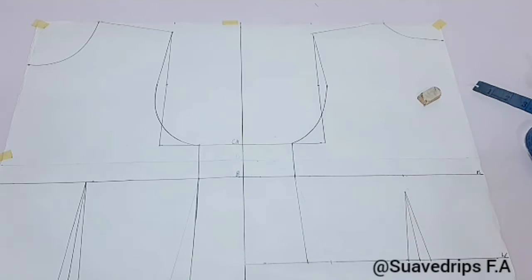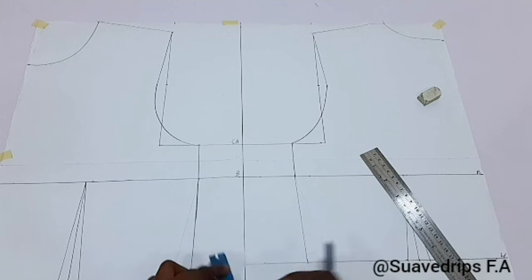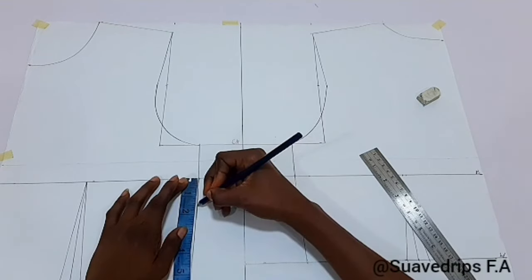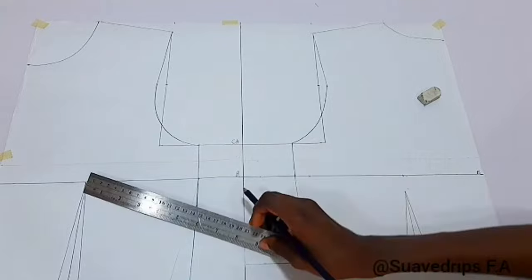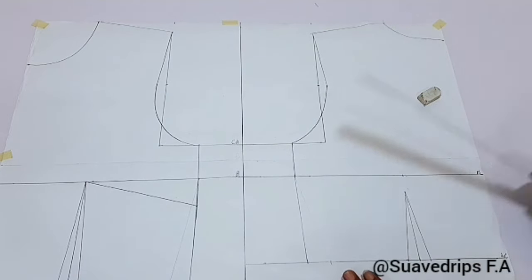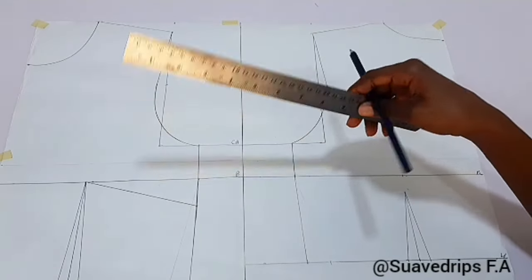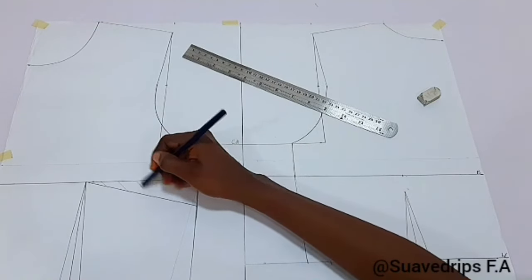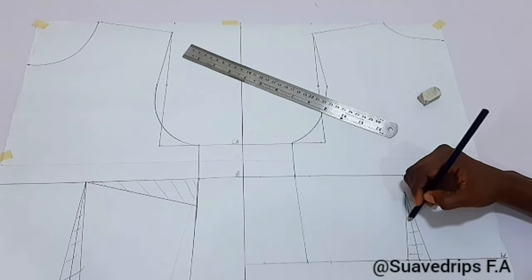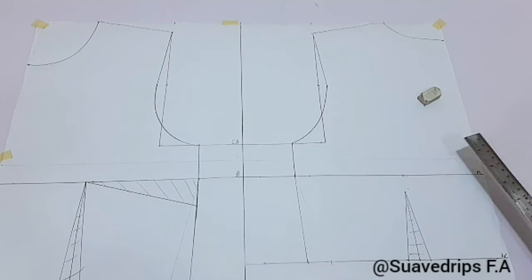Now notice that the front and back half lengths are not equal — the front was 17 inches while the back was 15 and a half, giving a difference of 1 and a half inches. At the bust we're going to come down by 1 and a half inches and connect this to the dart leg — this serves as our bust dart. When we close this bust dart, the front side line and the back side line will match up. We're going to cut this out along with the dart leg.